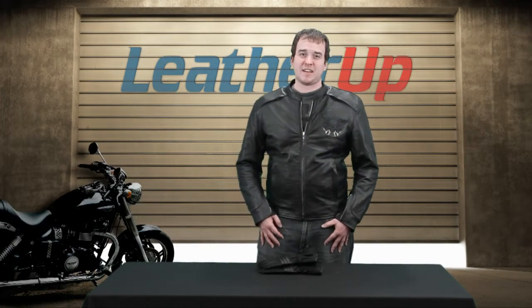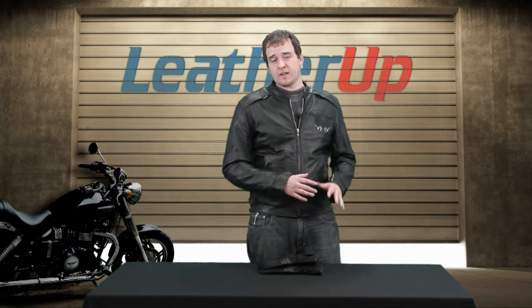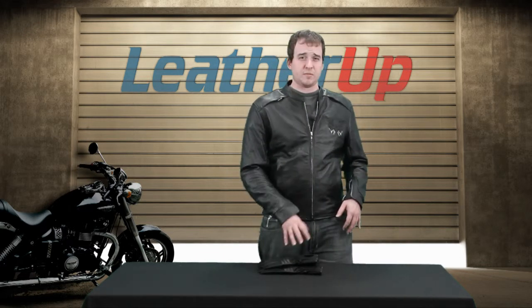Hey guys and gals, it's Johnny from leatherup.com. We're talking about a pair of gloves today. Gloves are great for when you're riding and they're probably something that you want to always have on hand, especially a pair like this which are going to be for early season or late season — fall, winter, some early spring riding.